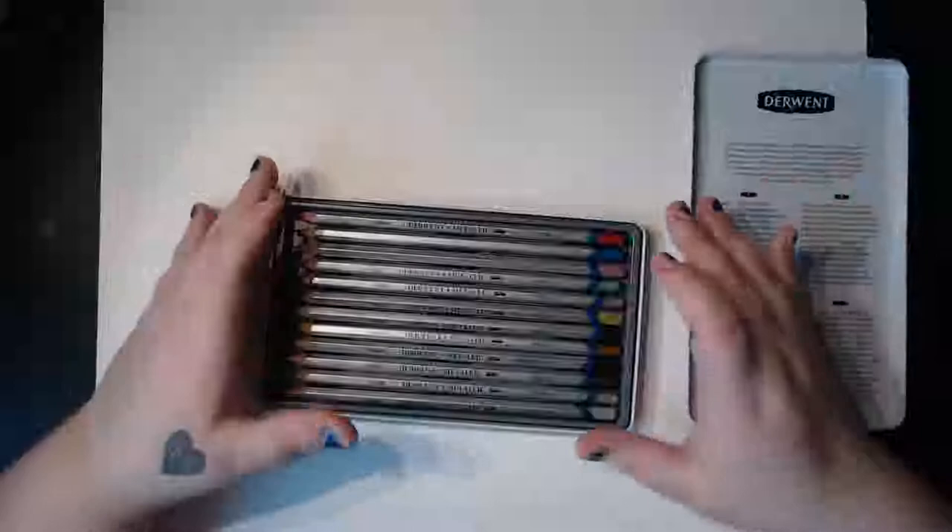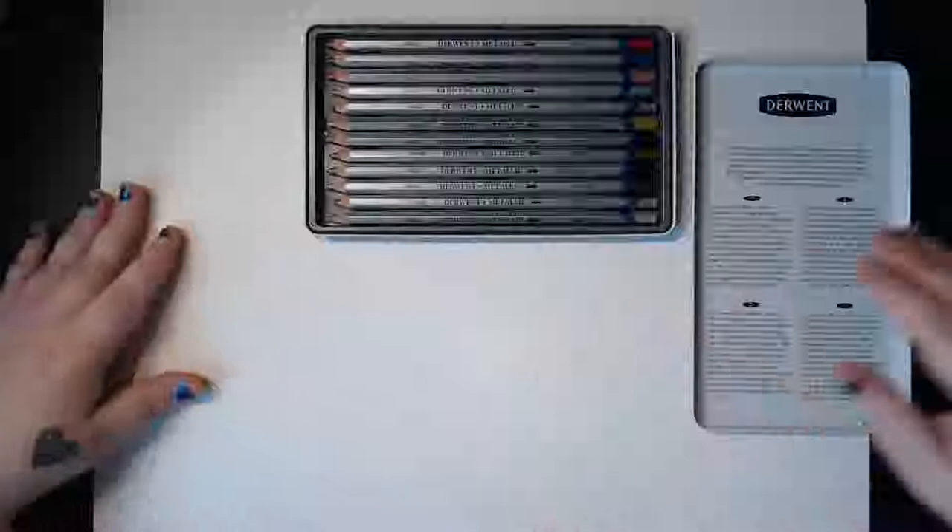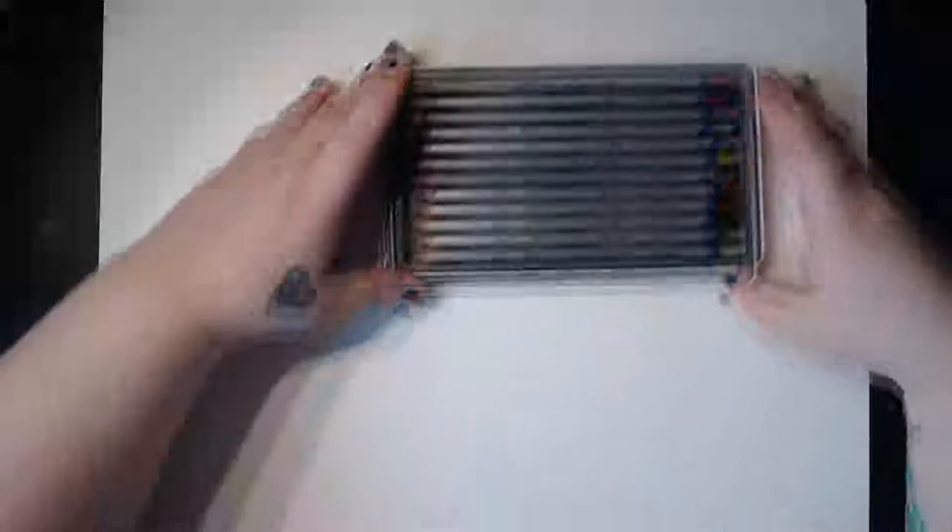What I'm going to do is swatch each one and then see how it works with water as well. Let's get started — let's go top down.